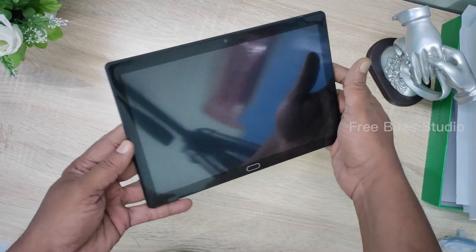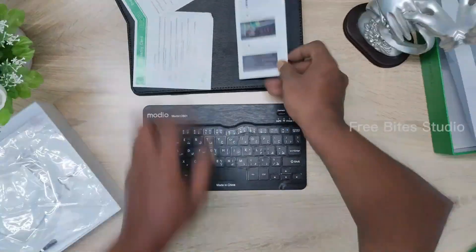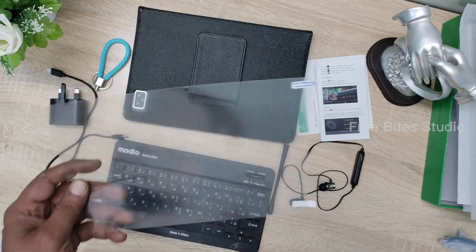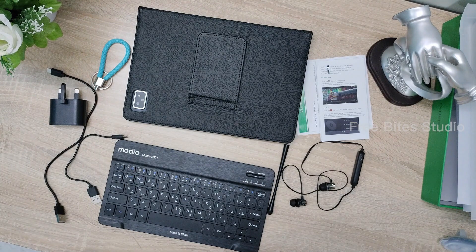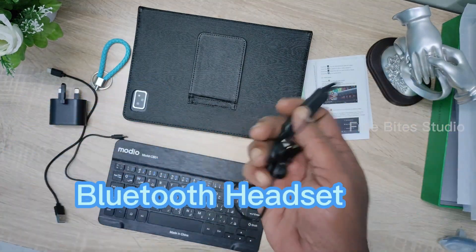So I will show you one by one. We take the pouch and the tablet is inside. Now this is the keyboard it comes with — very nice. And also one key tag and also a touch pen and also a screen guard. The screen guard comes along and you can paste it, so that is one good thing. The freebies are also very good, I can say.